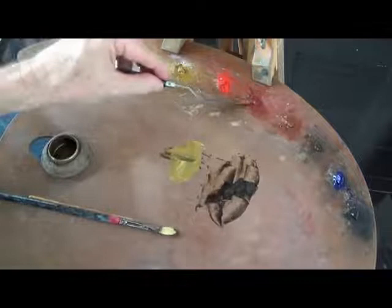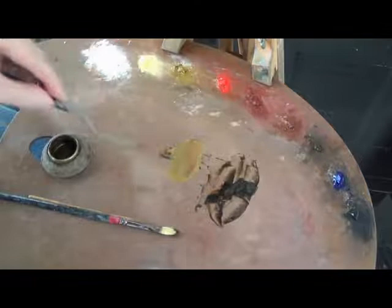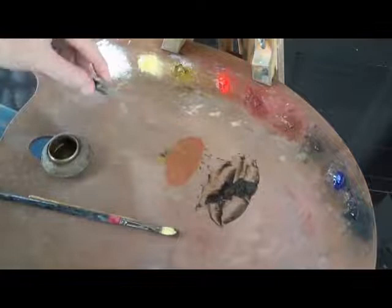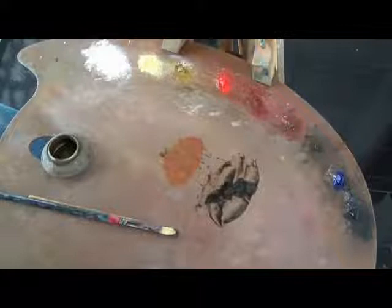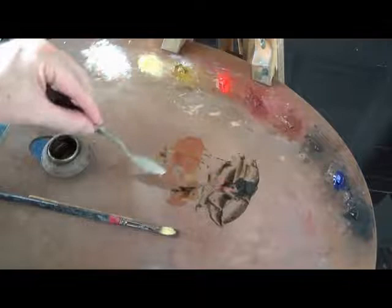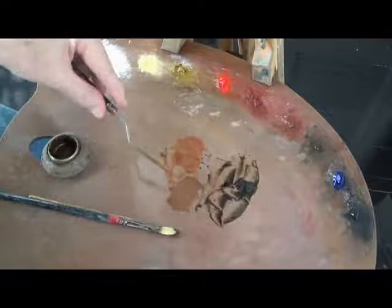I'm going to grab some of my raw umber ivory black gravy and add some yellow ochre, a little touch of nickel yellow, some Venetian red, some burnt sienna — because the warms are found mostly in the dark light, to a lesser extent in the middle lights, and barely at all in the lights. I'm also going to mix up a dark-dark light, which will serve as a transition between light and darks.